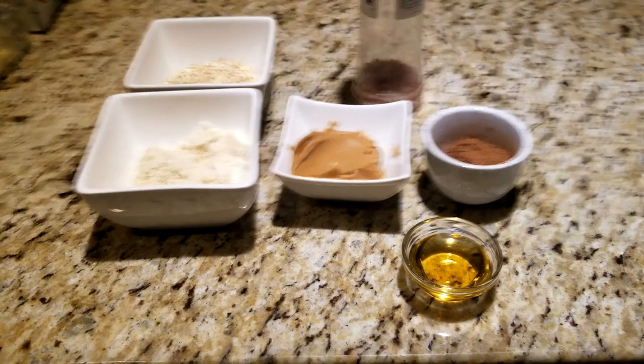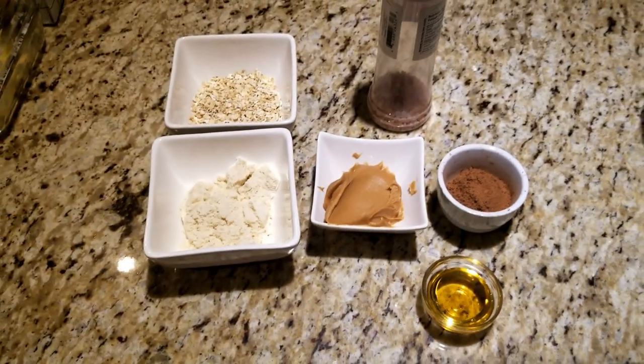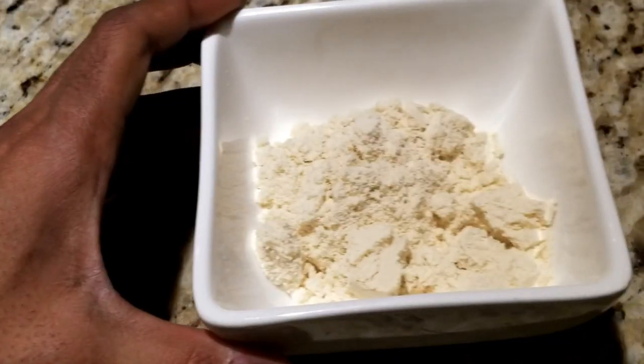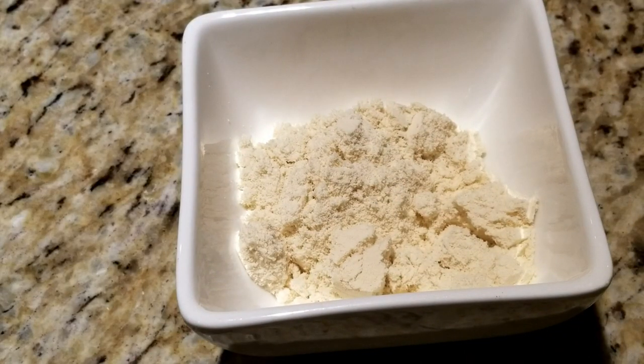If you're lazy like me, this recipe is perfect for you with a total of only 6 ingredients. We're going to start things off with 30 grams or a third of a cup of oats, and one scoop or 25 grams of protein powder of your choice. I'm using vanilla isolate by MyProtein.